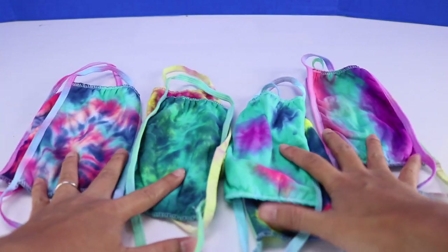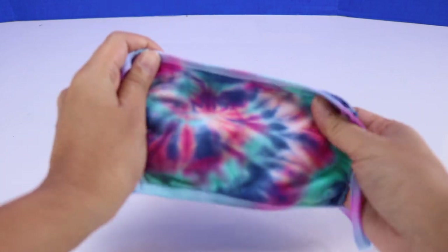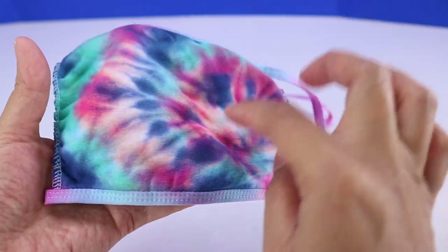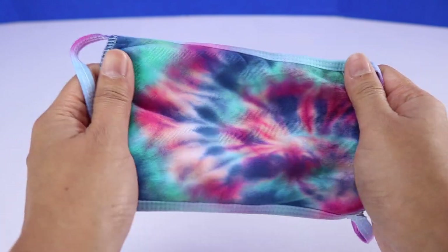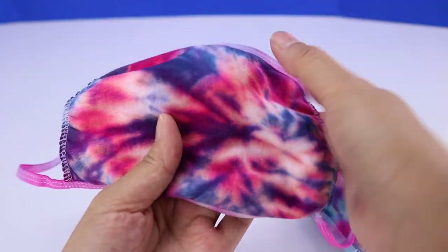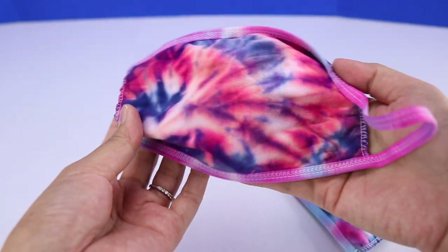And here are all the finished products. Here is the spiral design — I actually think this turned out pretty great. You can see over here the center of the spiral and it kind of spreads like that. I love how it turned out. And here is the other variation — this is the center of the spiral, it kind of spreads out like that. Love that one too.